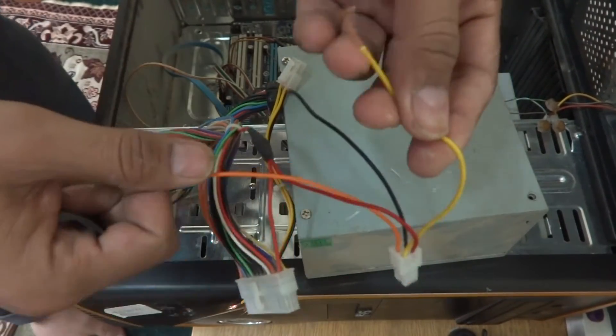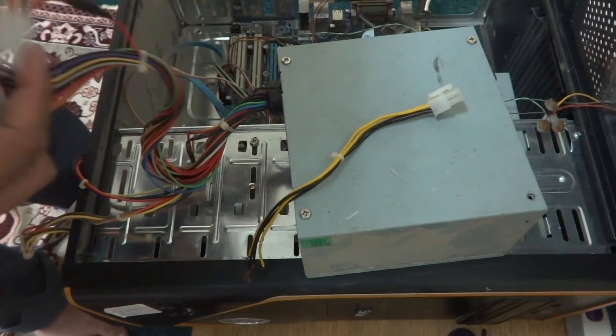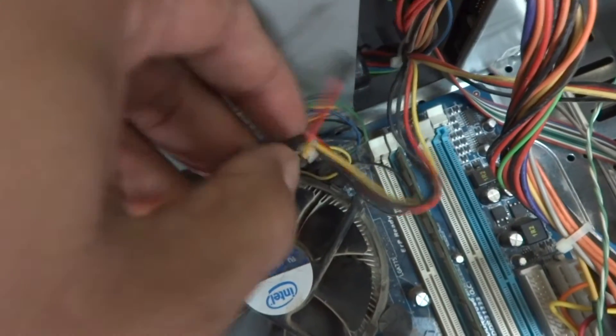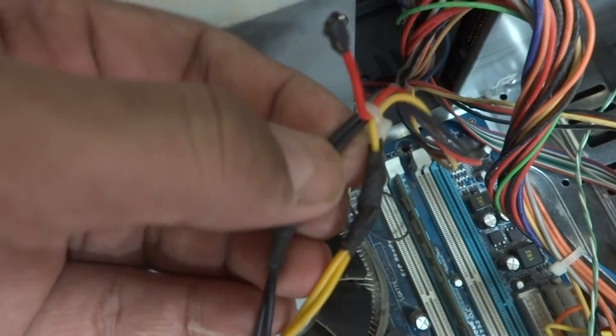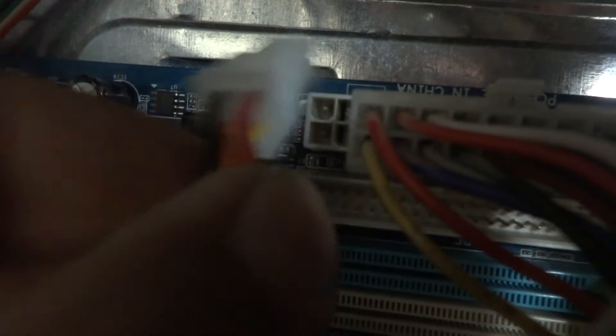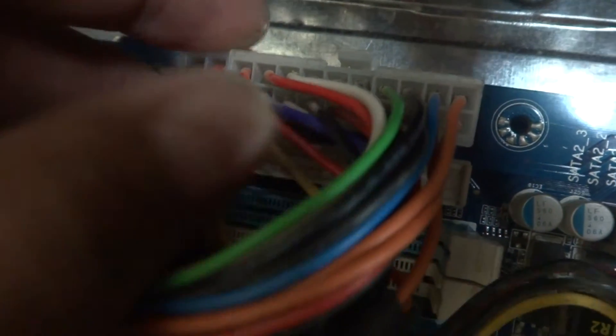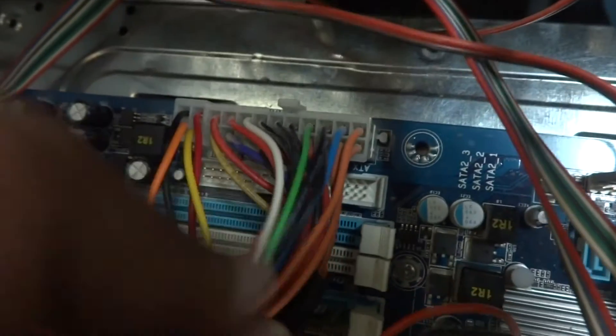Here is the after shot. As you can see, for the VRM 12 volt I connected yellow wire to yellow wire, and two black wires to black. One yellow wire serves both. For the 24-pin connector, I put the 20-pin and the 4-pin extension together and it is coming in well on this board — the 20-pin and combined 24-pin are matching.